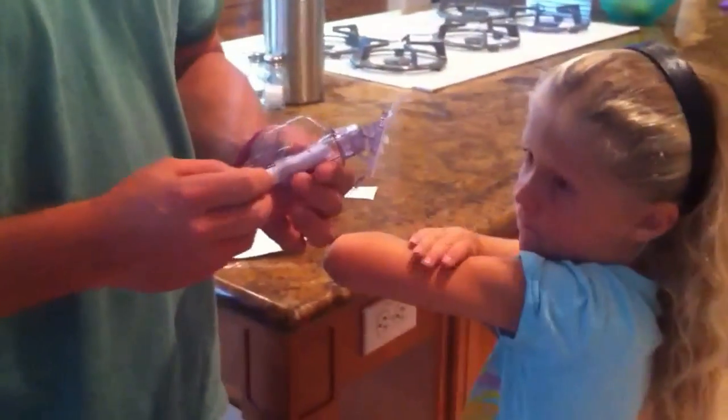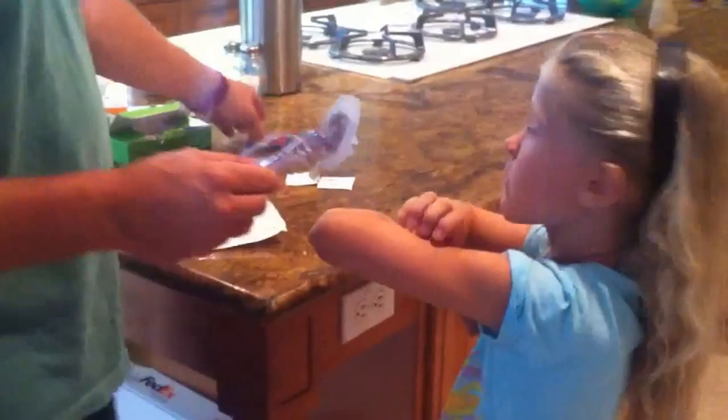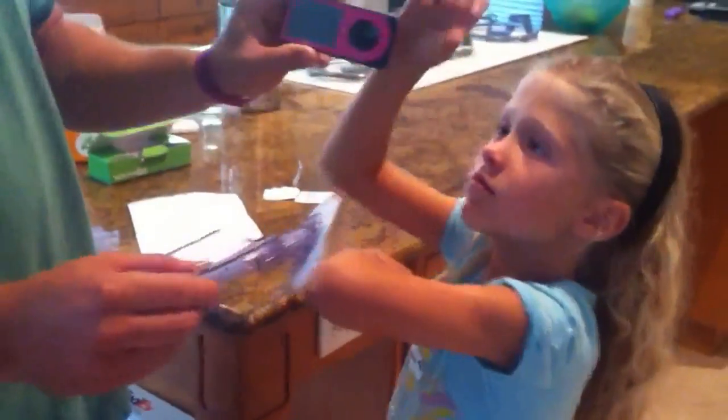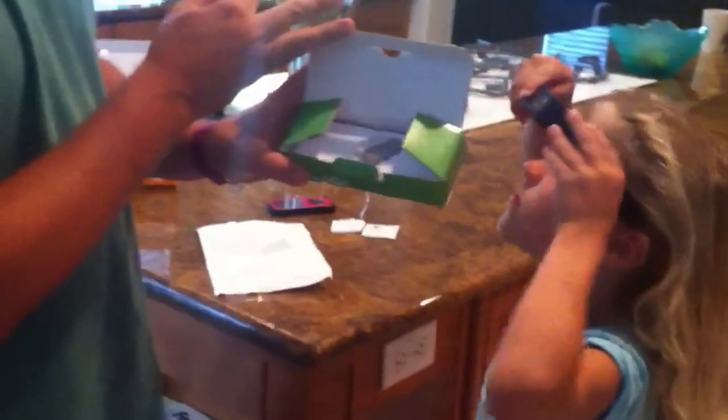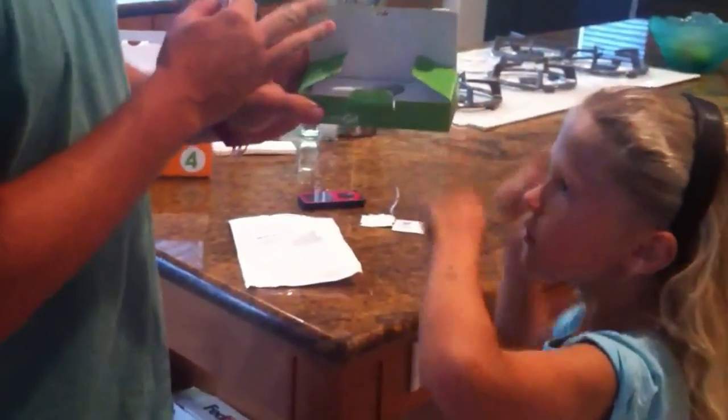So what is this? This is Ella's new Dexcom continuous glucose monitor. It's a wireless monitor hooked up to this sensor, and this transmitter will report her glucose every five minutes.